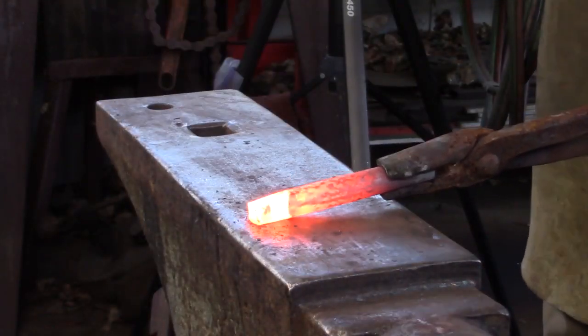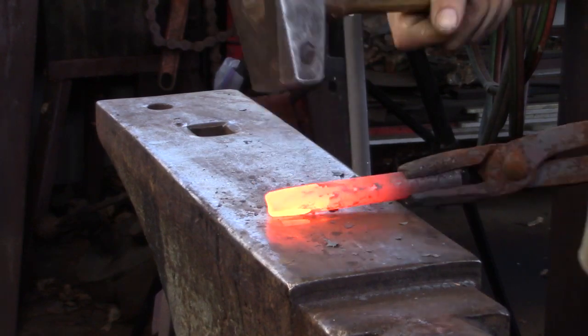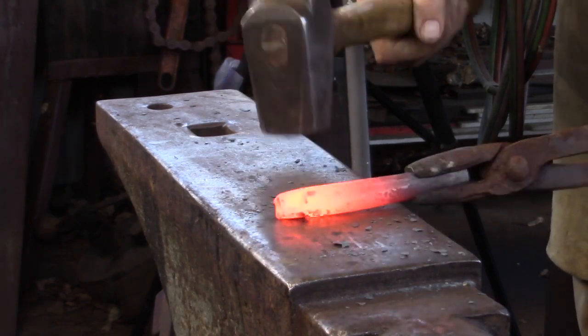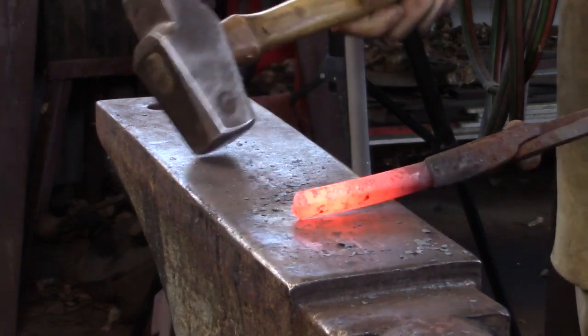The first thing we need to do is make the elliptical drift. I'm making mine out of five-eighths round. I start by drawing a steep taper, then I'm going to turn the bar 90 degrees and forge a more gradual taper. This gradual taper is going to turn to parallel-sided at the main body of the drift.